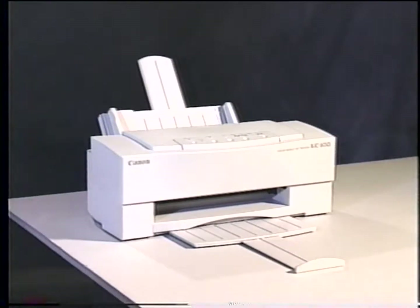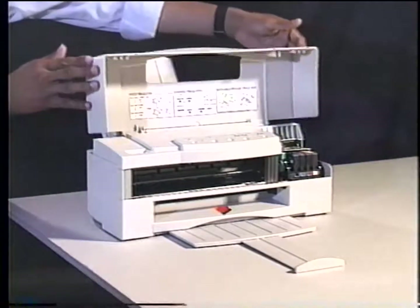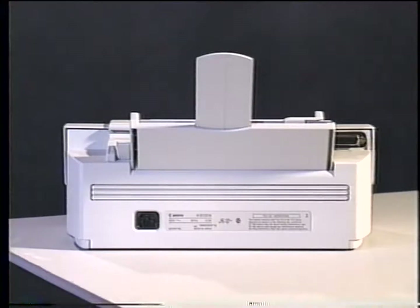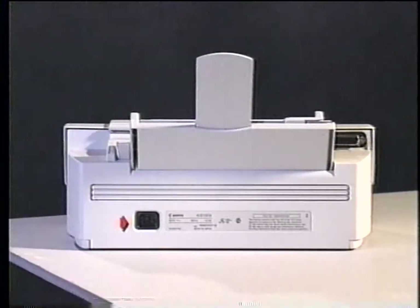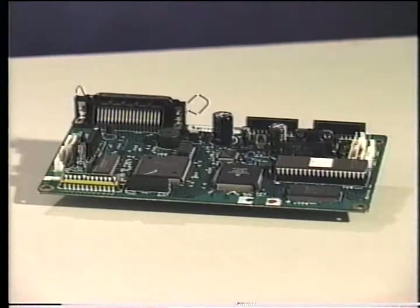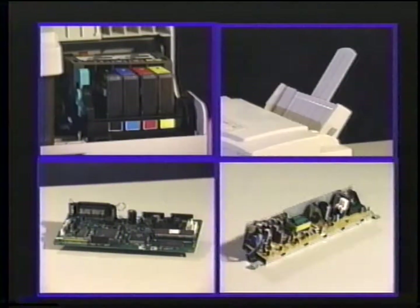Let's begin with the user external parts of the BJC 600 Series printers. In the front of the printer, you will find the control panel and the paper exit tray. Underneath the top cover are the printing and purging mechanisms, the user printhead gap adjustment lever, and the user definable dip switches. In the rear of the printer are the sheet feeder and paper selector, the AC power receptacle, and the parallel interface. There are four main internal components: the printing mechanisms, the paper feeding mechanisms, the control board, and the power supply.